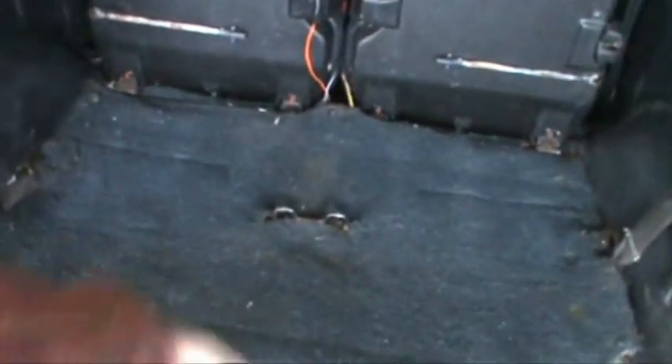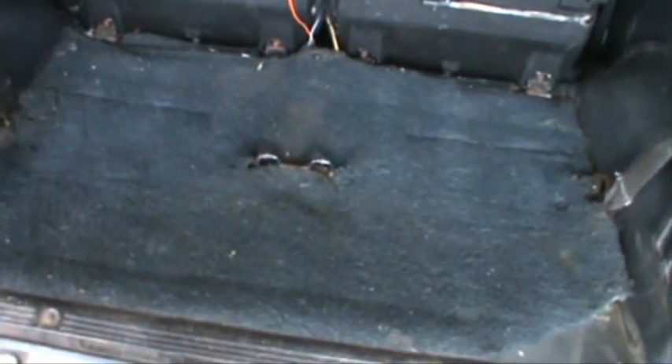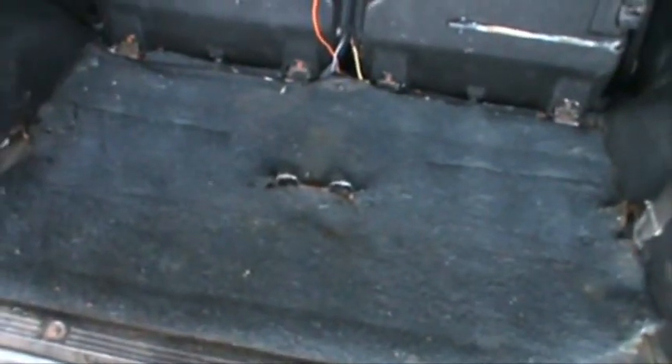I should replace that carpet at some point too, but I just wanted something there for now because it'll insulate temperature a little bit and also insulate against noise from outside. So I'm going to leave it there until I find a better piece of carpet to stick in there.